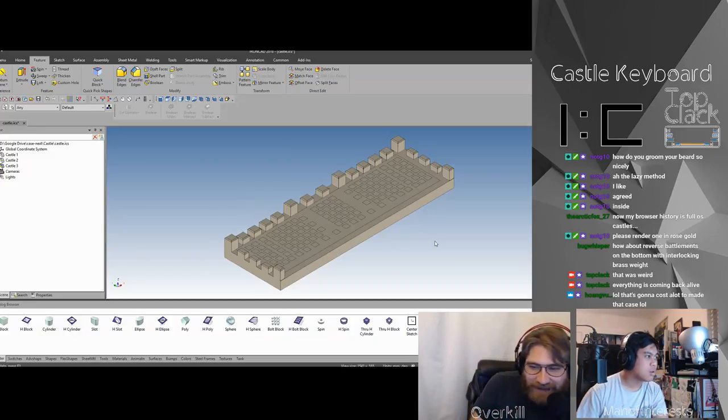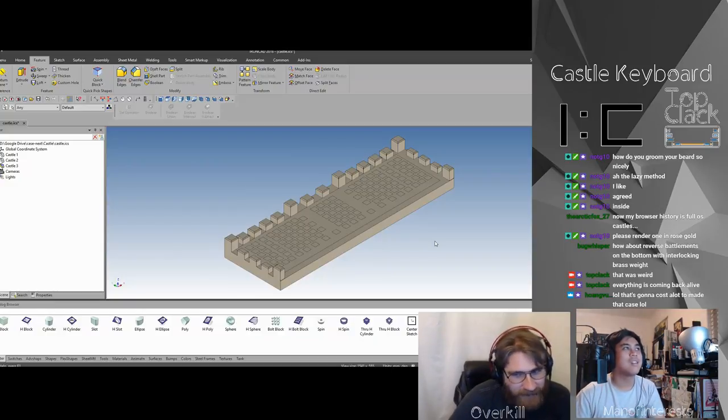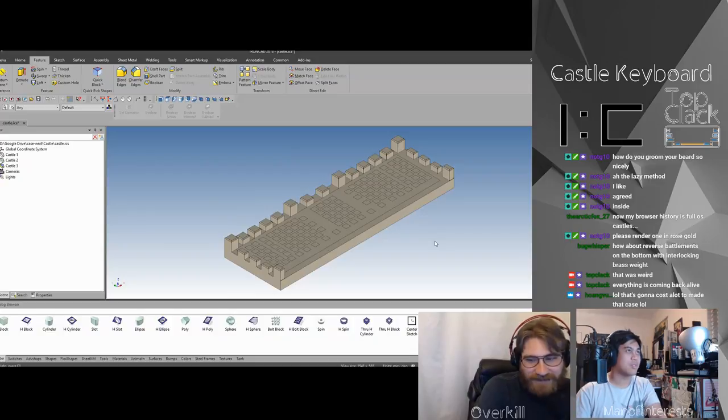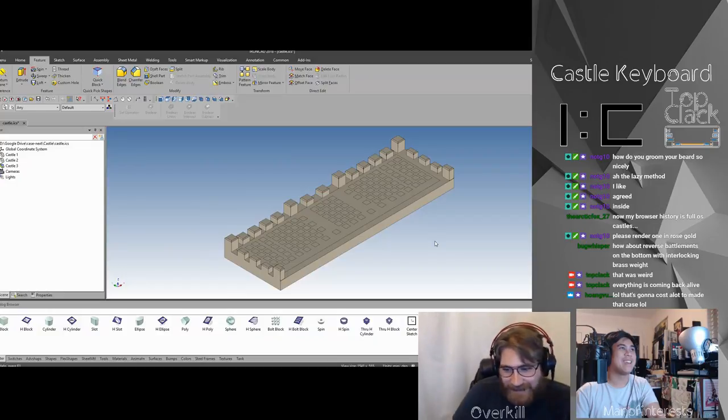That's gonna cost a lot to make that case. Yes — the idea is not to make a cheap case, it's CNC. We might as well make something cool. It definitely won't cost as much as the Zephyr, because that thing is crazy.